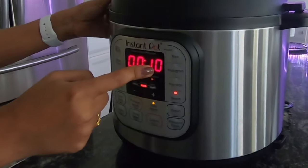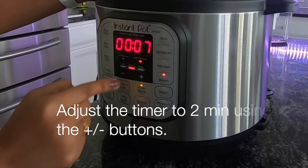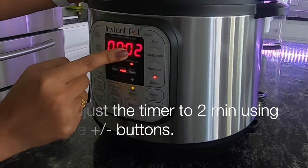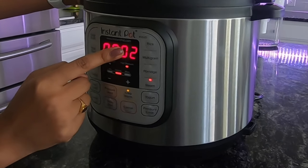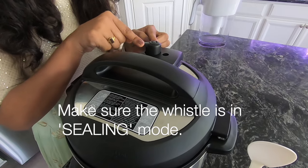By default, we are going to set 10 minutes. We are going to get the timer going. The timer will start, and the seal will update in about 2 minutes.